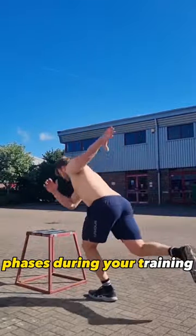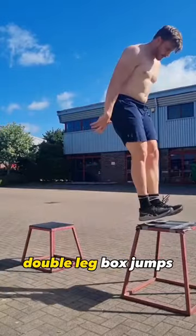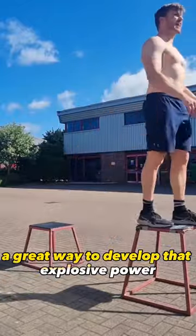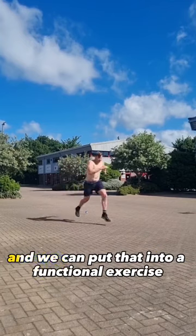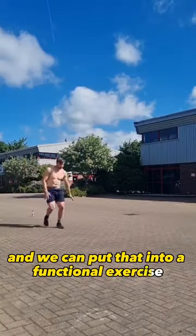That means having some power phases during your training. Single leg box jumps and double leg box jumps are a great way to develop that explosive power. These lunge jumps are really great for developing single leg explosive power, and we can put that into a functional exercise like bounds.